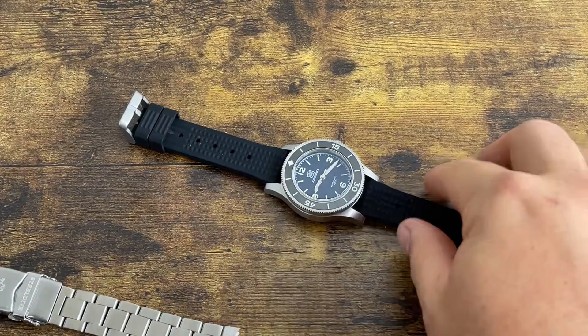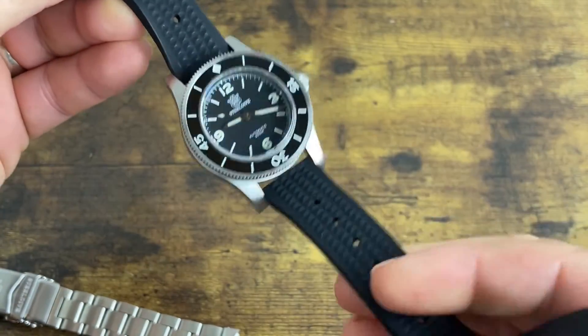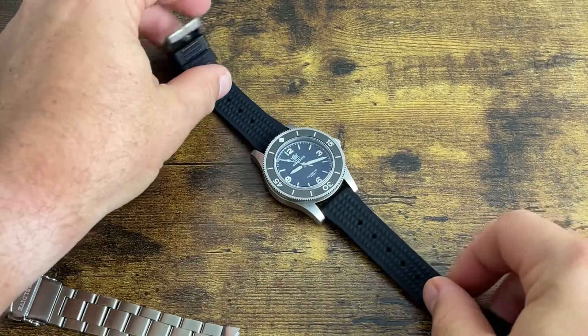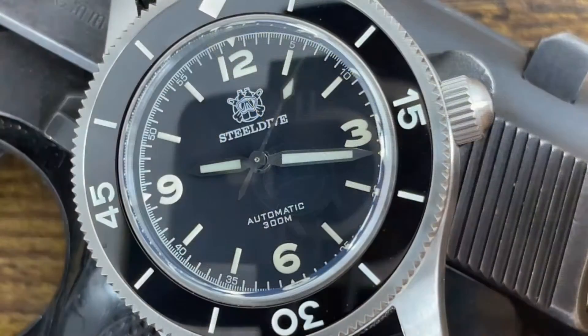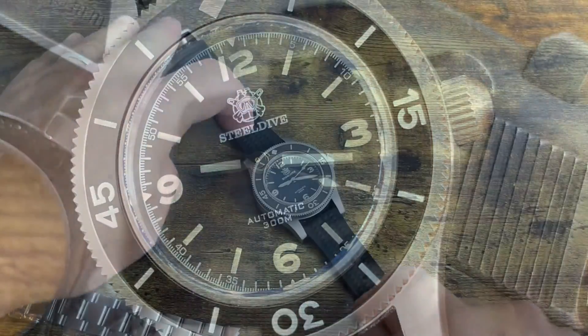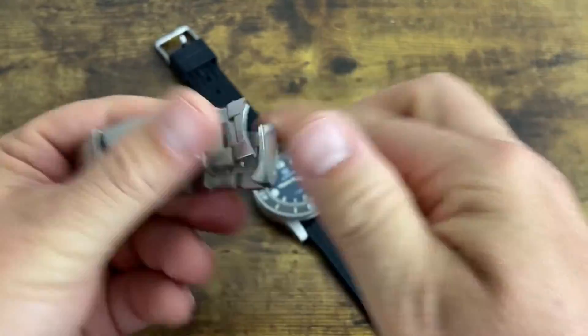The rubber strap that comes with it is a very supple silicone strap — it's not bad at all. If you're going to purchase this watch, I'd just take the bracelet off immediately. On AliExpress you might be able to purchase it with just the rubber strap for a little cheaper. I'd rock it on the rubber strap or a NATO. The bracelet is absolute junk.